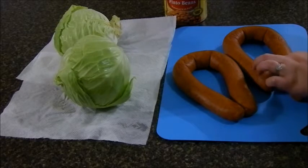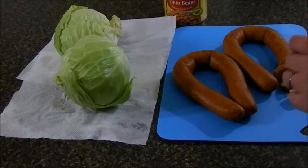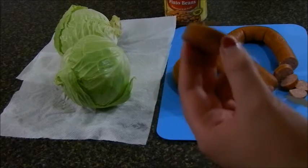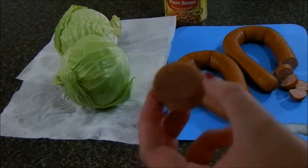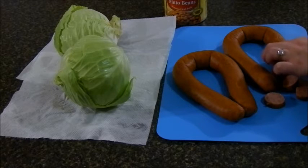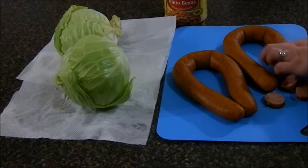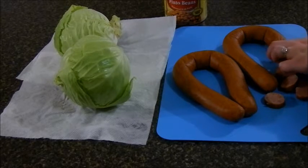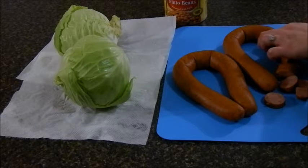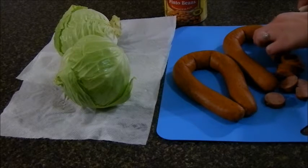We're going to cut up the sausage and then take a big soup pot and cook it. You want to cut the sausage into little coins — they don't have to be exactly the same size, just roughly similar so it all cooks evenly. Make sure after taking it out of the package you rinse off the brine. This sausage is already pre-cooked, so you just need to worry about browning it.